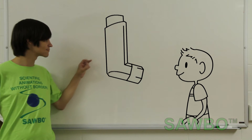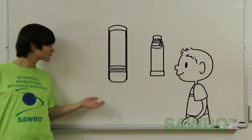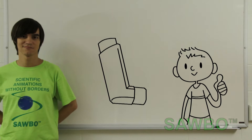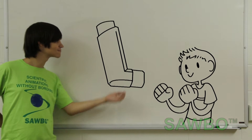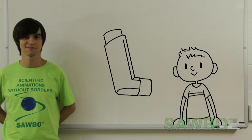Let's take the cap off now. Check if both the inhaler and spacer are clean. First, shake your inhaler. You must make sure to shake it very well. Now you are ready to start using your inhaler.